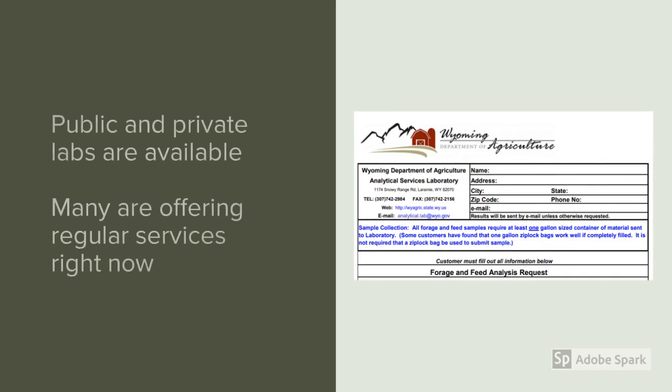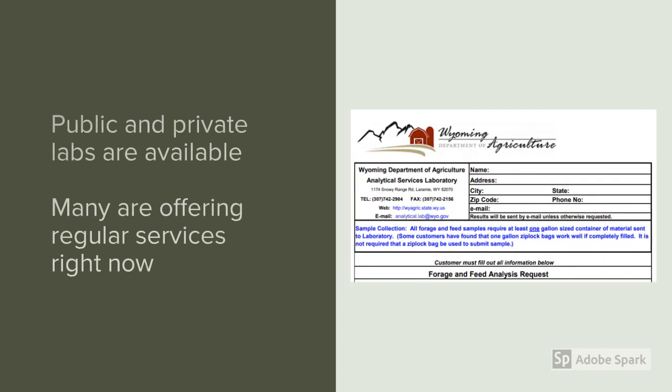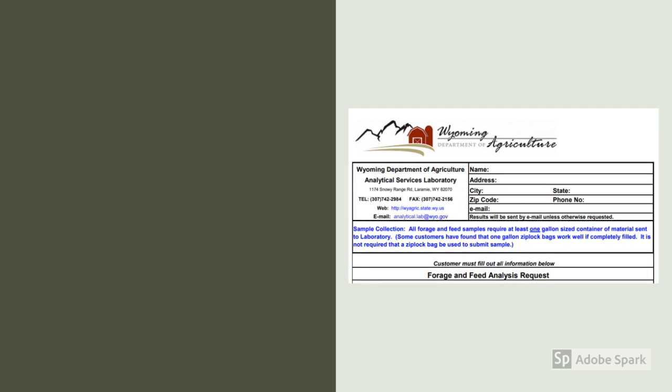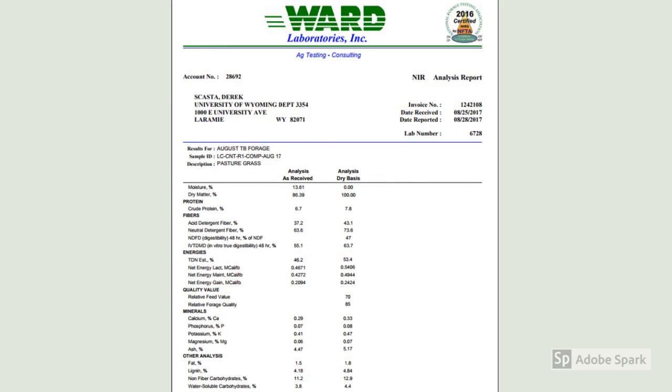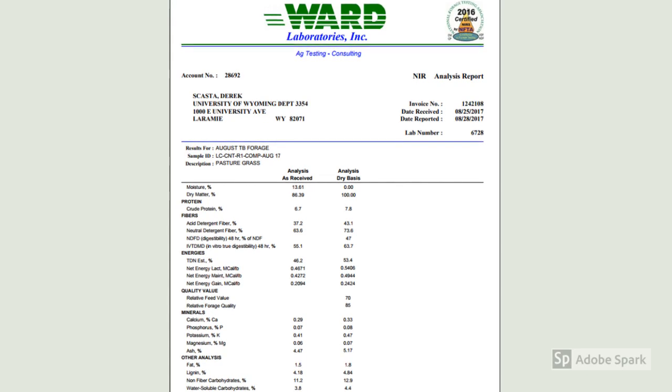Once you've collected your samples, you can ship them to public or private labs. A public lab right here in Laramie is the Wyoming Department of Agriculture's Analytical Services Lab. A private lab we've used is Ward Labs in Kearney, Nebraska. We're not endorsing any particular lab, but we want you to know there are options — both Ward Labs and the Wyoming Department of Agriculture lab are currently open for business.